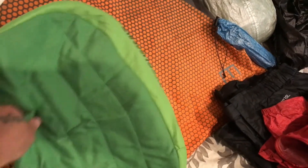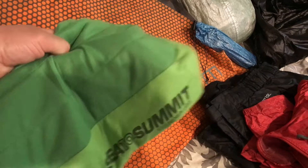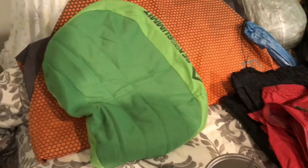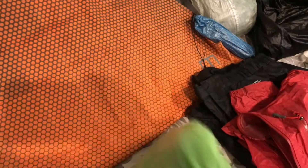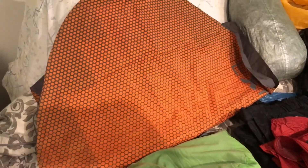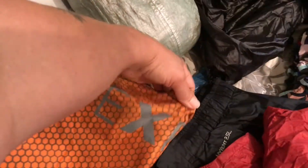I upgraded to the Sea to Summit pillow. It's a heavier pillow but I haven't been doing too good on keeping those — they end up popping, like the ultralight ones. We're going to try this. I have a new air mattress from Exped. This is the Hyperlite, and I believe that one is actually lighter than the Neo Air.